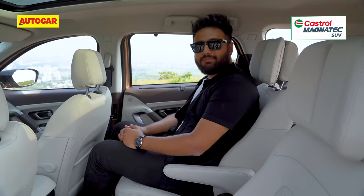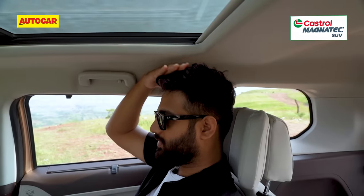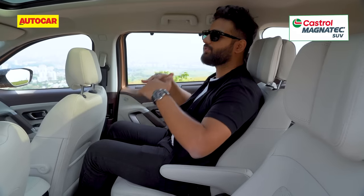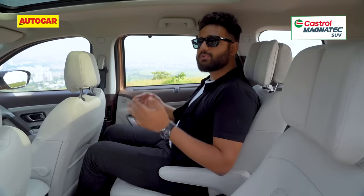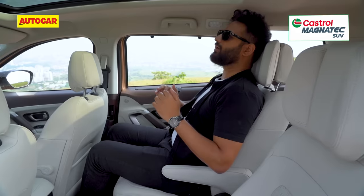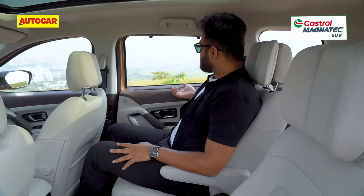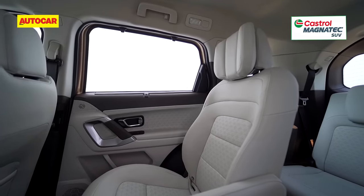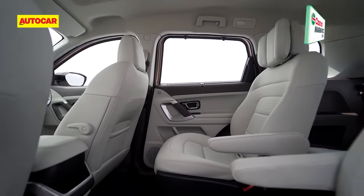Like I mentioned, the wheelbase of the updated Safari has not changed, which means space is still the same — legroom, knee room, everything is really nice. Headroom is very good too and the panoramic sunroof helps elevate the sense of space. You're seated nice and high in a theatrical position, slightly above the front passengers, giving you a good view out. The seats get nice bright upholstery and you see these additions on the headrest — they don't do a lot in terms of support but they'll stop your head from rocking about. Sun blinds for the rear stop the heat from getting in. The captain seat version also gets ventilated seats at the back, which is a hugely useful feature exclusive to the Safari and not even seen on luxury SUVs.